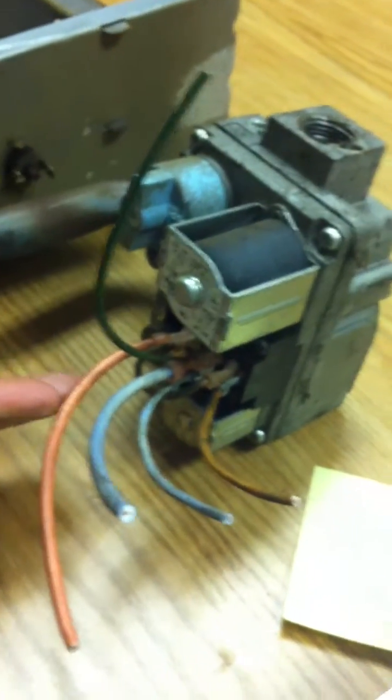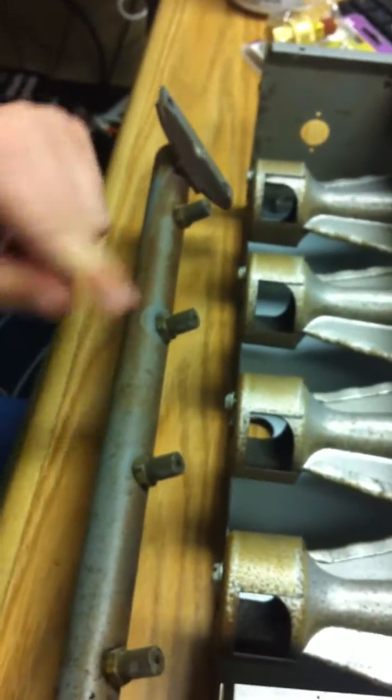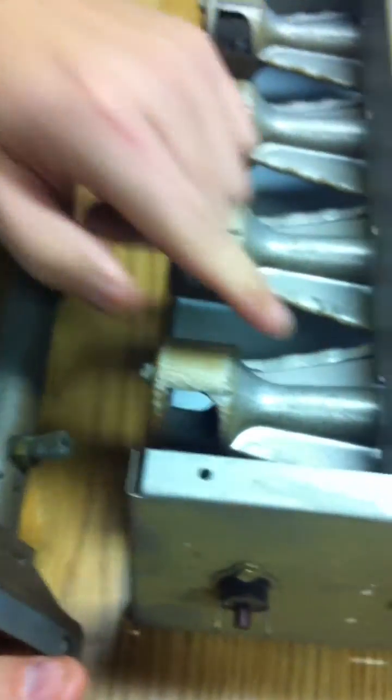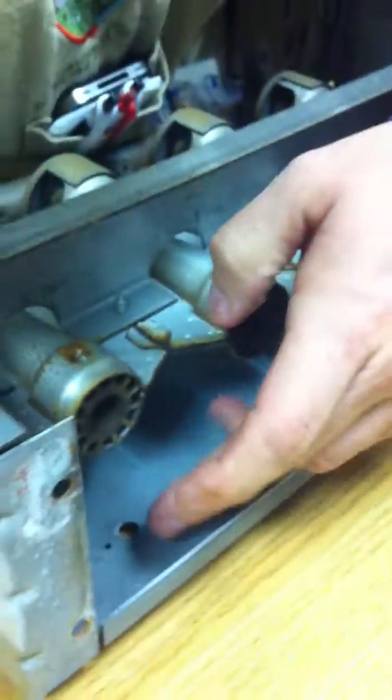We're back with the old manifold and gas set up here. This came out of a 70s model gas furnace, maybe mid-80s. We have a gas valve, and this is the manifold. These are called orifices — this is what puts the gas through the burner. Then you have a source which we took out here; it might have broke, actually one reason we pulled it out. And the igniter here.